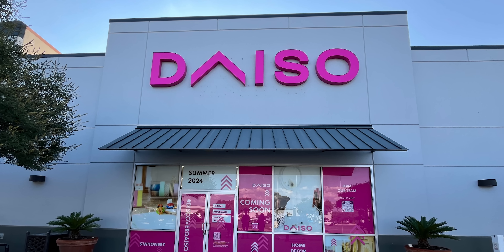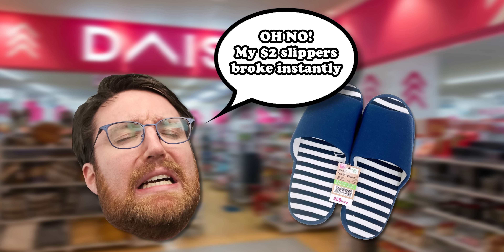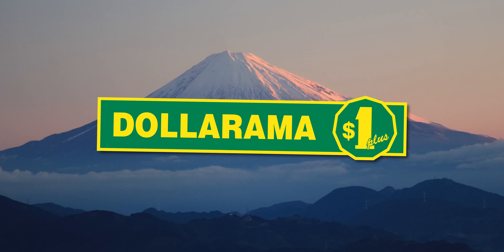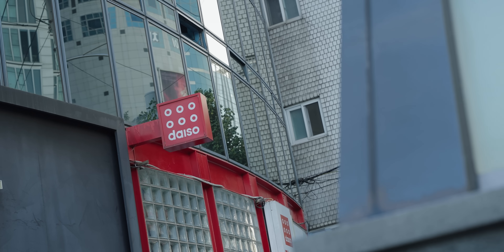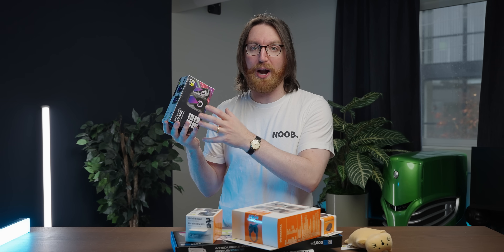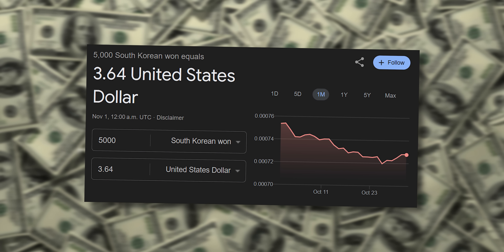Daiso is one of the world's leading purveyors of cheap crap that breaks within a couple hours of you using it. Although that's pretty harsh, it is a very useful store. Think of it as like a Japanese dollarama. On my recent trip to South Korea, I was really excited to see a big Daiso, because I just had to go look to see what kind of electronics they had. And they did not disappoint — a whole bunch of gaming branded PC peripherals, none of which cost more than about $3.50.